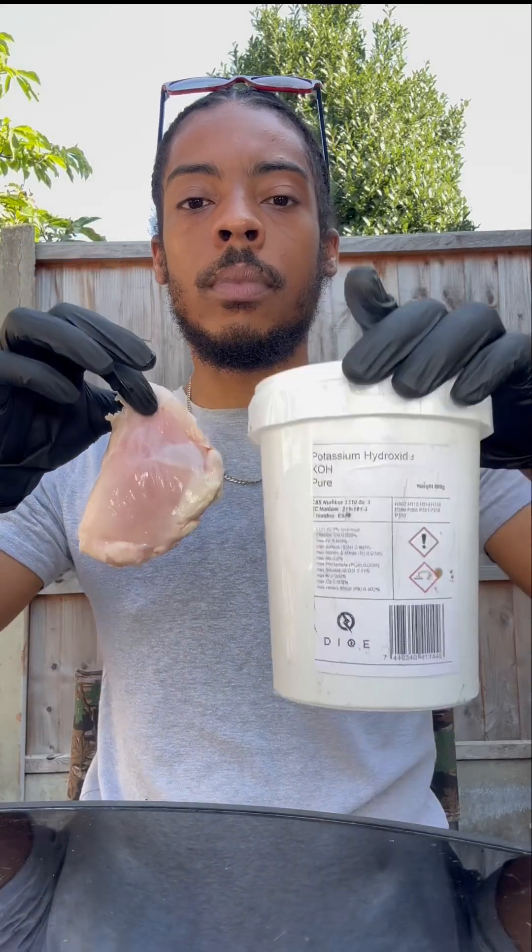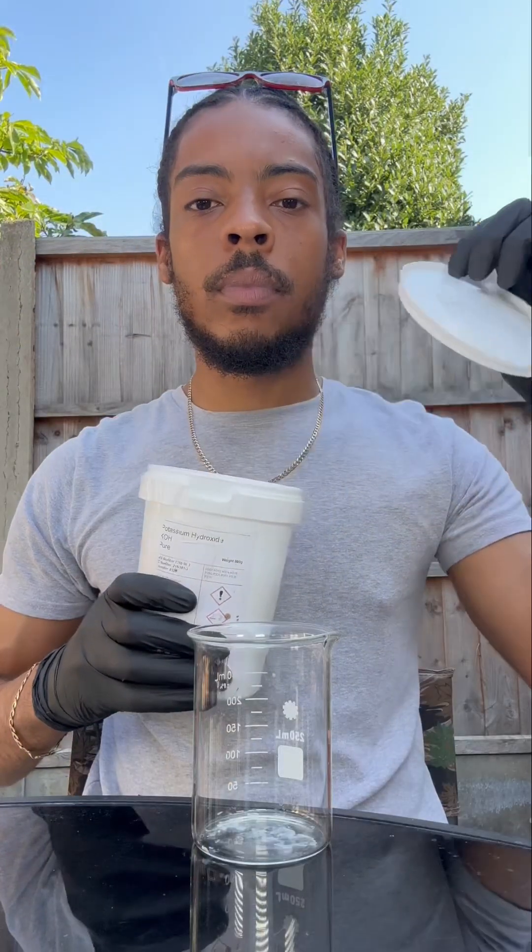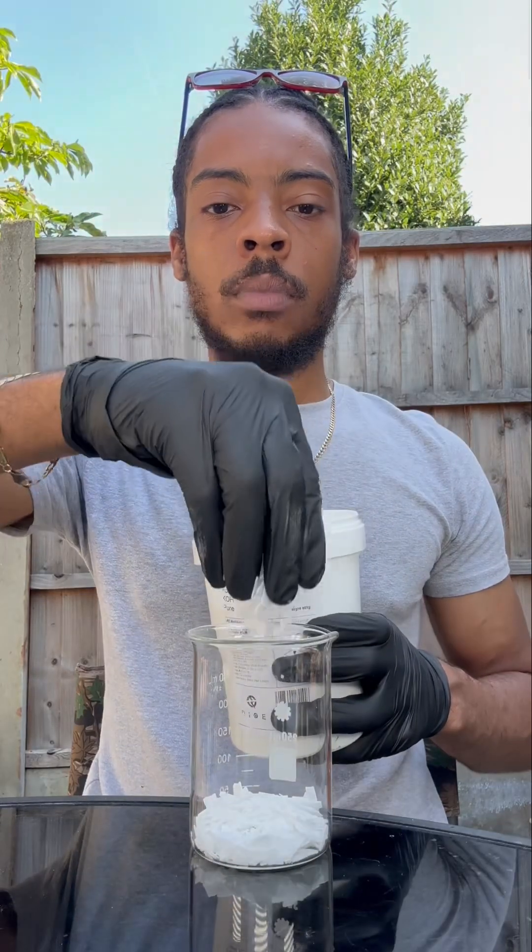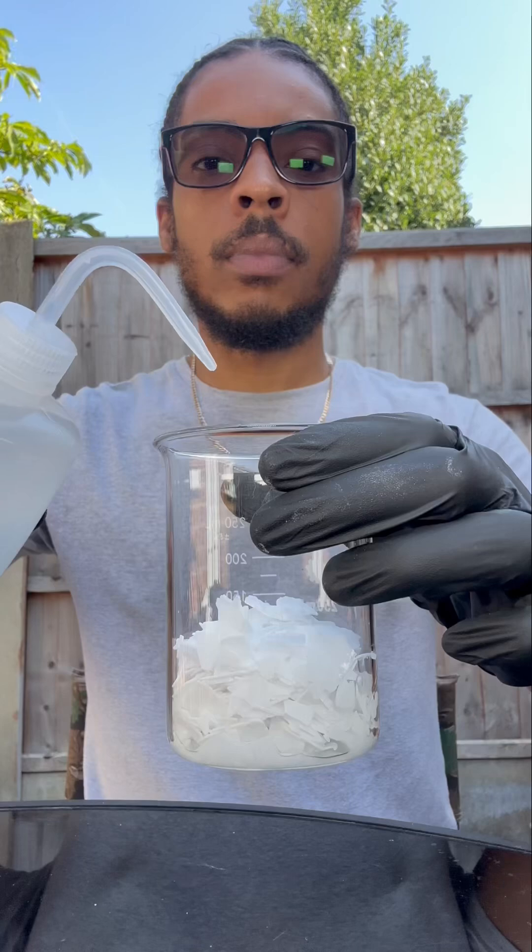Right here I've got some chicken and some potassium hydroxide, and we're going to cremate the chicken. This is known as water cremation, which was recently introduced into the UK.